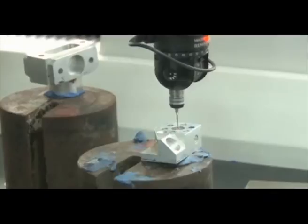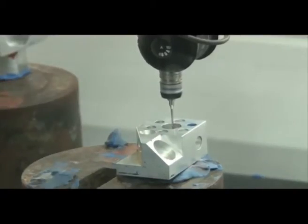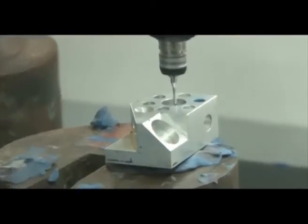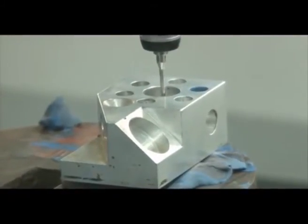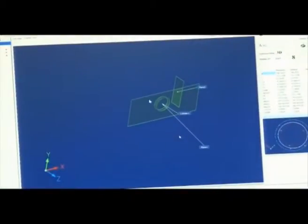Now I will measure the cylinder. Three points were needed for a plane; for a cylinder we need eight points — four points in one plane and four points in a second plane. Four points define one circle at one level, and four more at a different depth define a second circle. These two circles together generate a cylinder. Similarly, a cone can be generated.